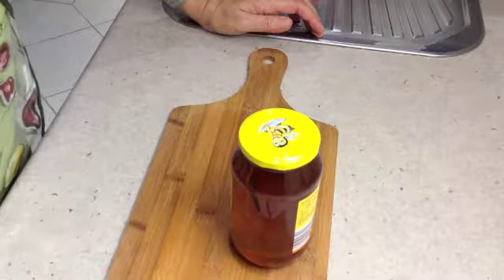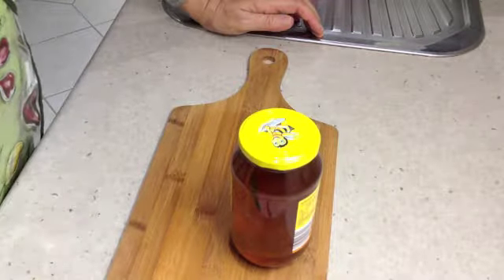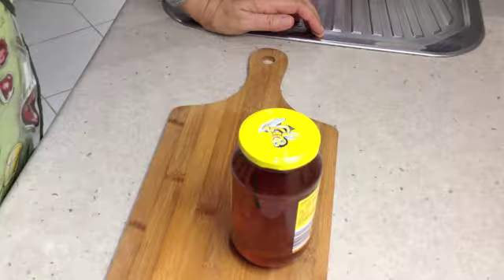Once that honey has been used up, don't throw away the vanilla bean — you can put it into the next jar of honey and just keep perpetuating it. It won't spoil and it's delicious.